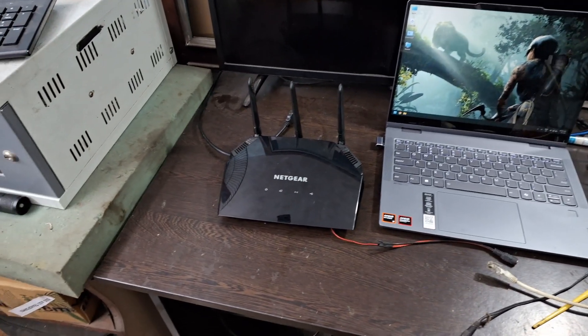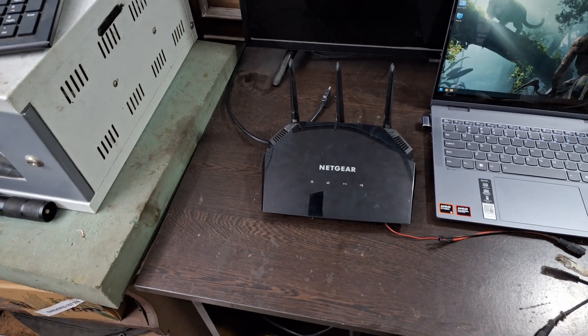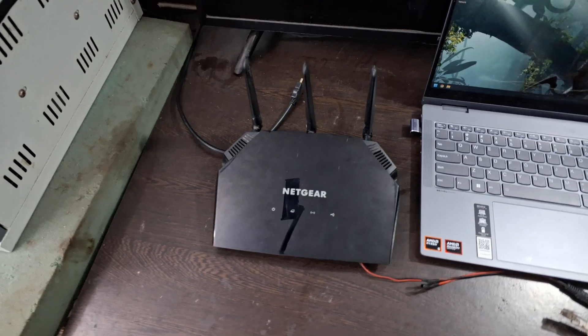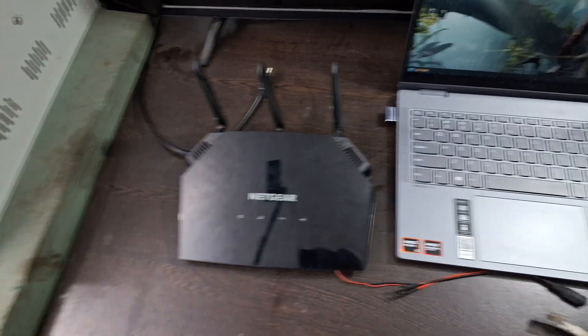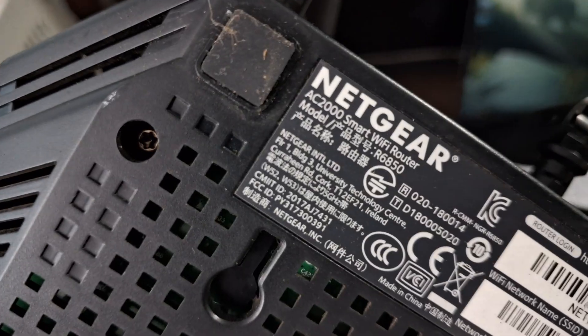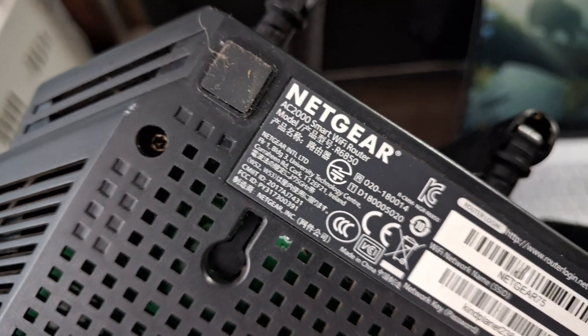Today I am going to show you how to install a custom firmware like OpenWrt or DD-WRT into your Netgear router. I will show you with an example of my Netgear R6850 router.